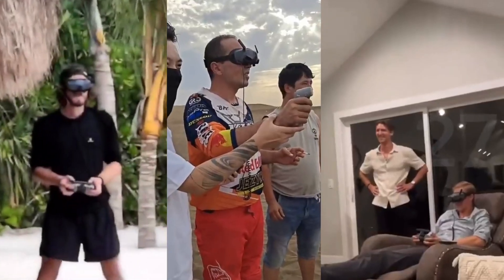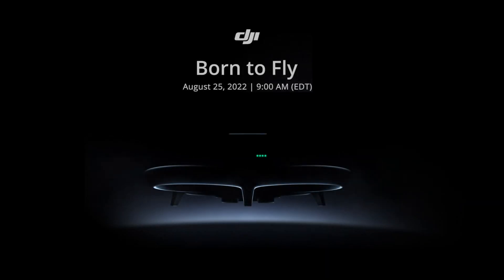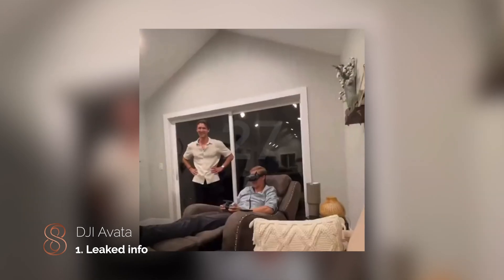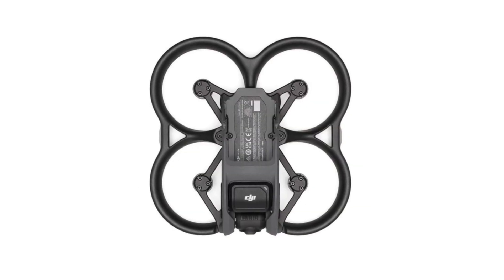The DJI Avata. Guys, the speculation's over. Let's get into it. The leaks have just been coming month in and month out. The video we're going to show right now of the influencer flying the drone — they had signed an NDA, but the guy recording that video just threw it up. So DJI, I've definitely seen that leak. We've been waiting for this type of thing for a while. So DJI's first take on the Cinewhoop.